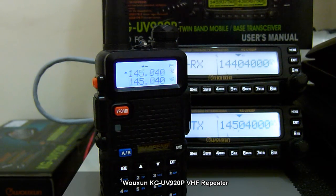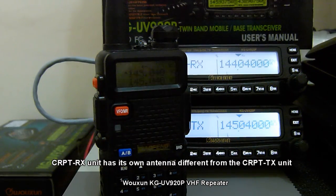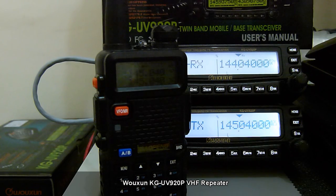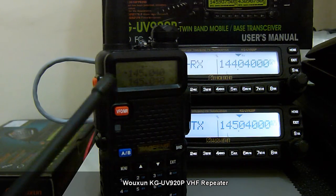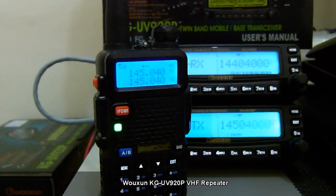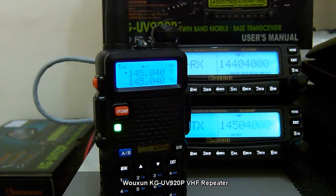What happens is that the transmission from our radio here is picked up by the RX unit on 144.040, and then simultaneously relayed to the TX unit which uses the frequency 145.040, and then our demo unit picks it up on the listening frequency of 145.040. Audio check 1, 2, 3, 4, 5, 6, 7, 8, 9, 0. That's basically how the same-band repeater function on the KG-UV920P works.